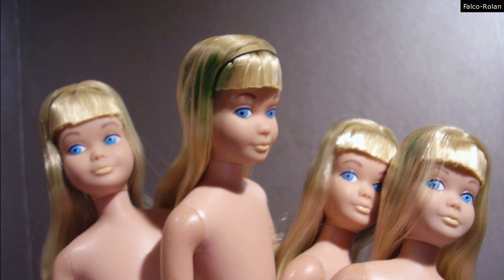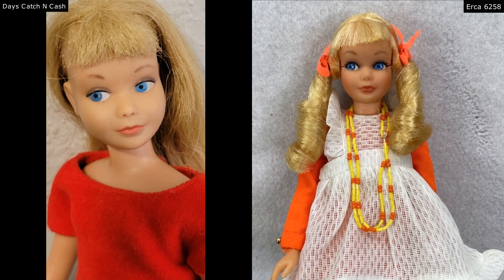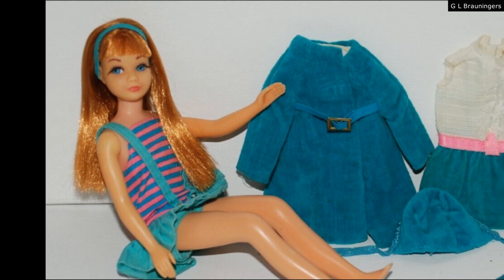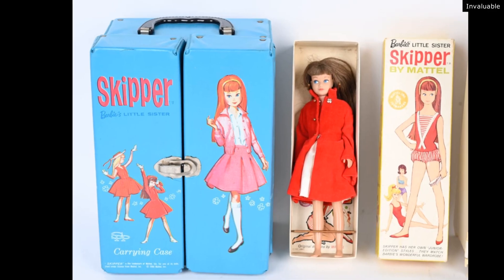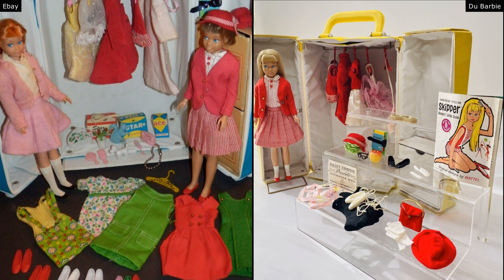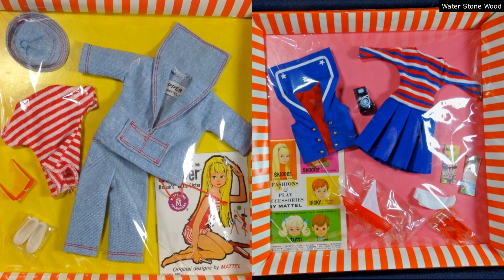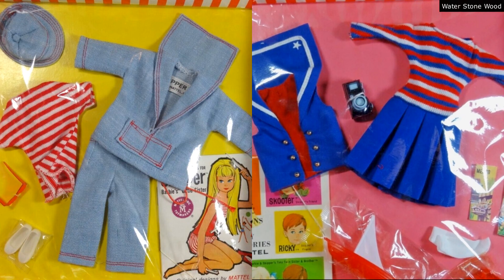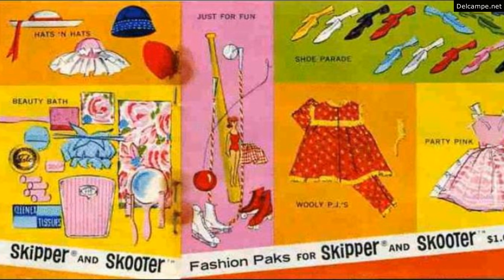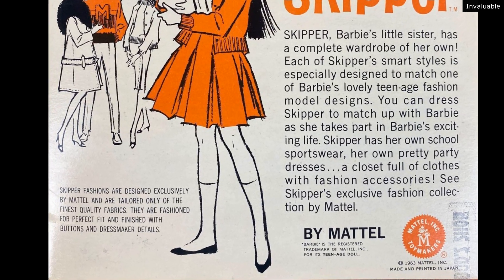Impressively, Skipper's face mold did not change until 1978, and it really wasn't that much of a drastic change either. Just like her sister, she's very fashionable with an adorable wardrobe. She starts in a transitional period — early 60s influenced by the late 50s Americana wholesome look, and then Barbie went mod into British invasion fashion, and Skipper did too. Skipper had her own fashion sets she could wear with friends, and some matching sets with her older sister.